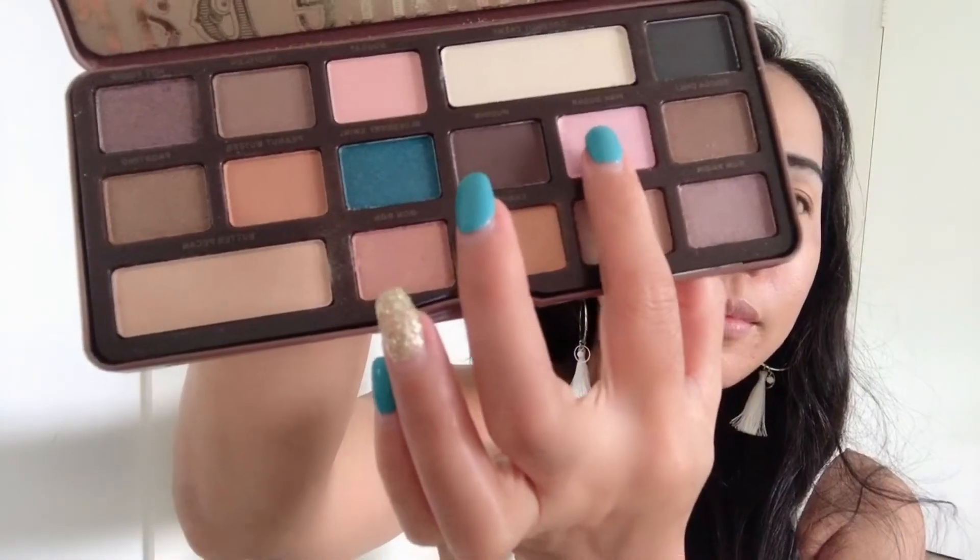And now kuha ni Nugget, ilagay niya siya dyan sa space na hindi pa natin nalalagyan ng eyeshadow — dyan sa middle part. And now kuha ulit ni Hot Fudge, ilagay niya siya dyan sa outer area nyo para maging smoky siyang tingnan.